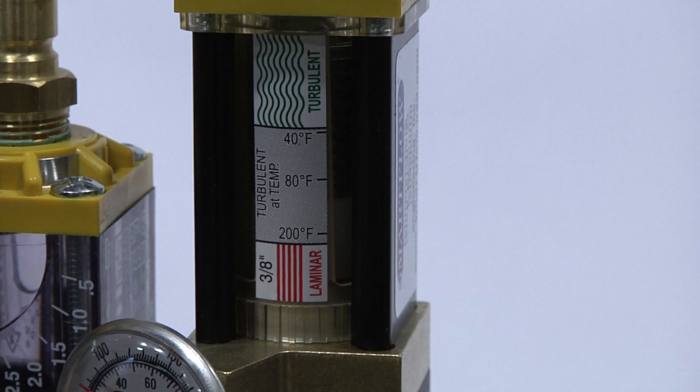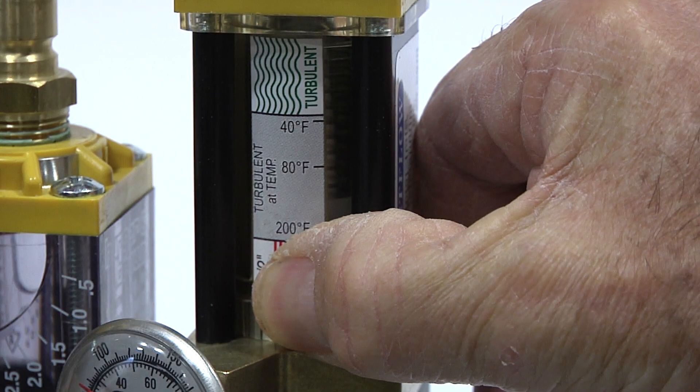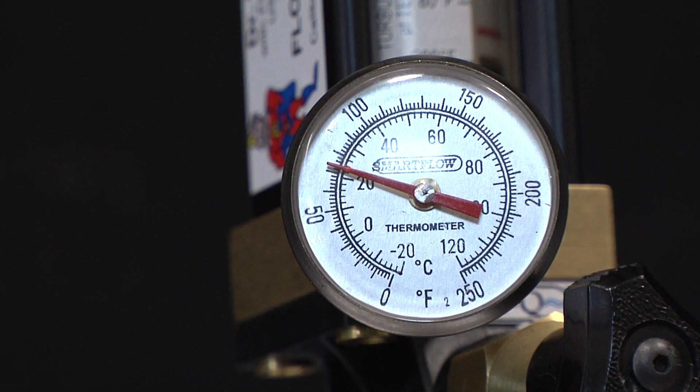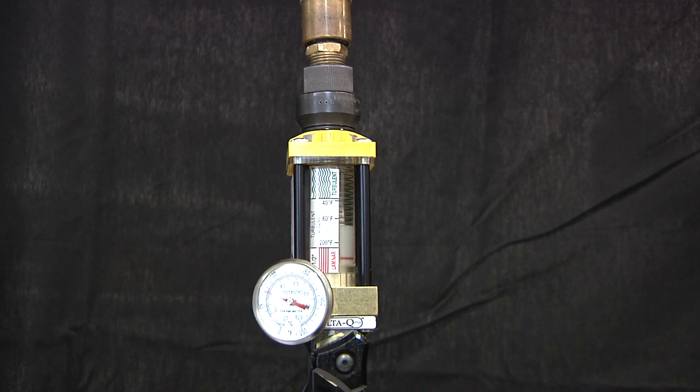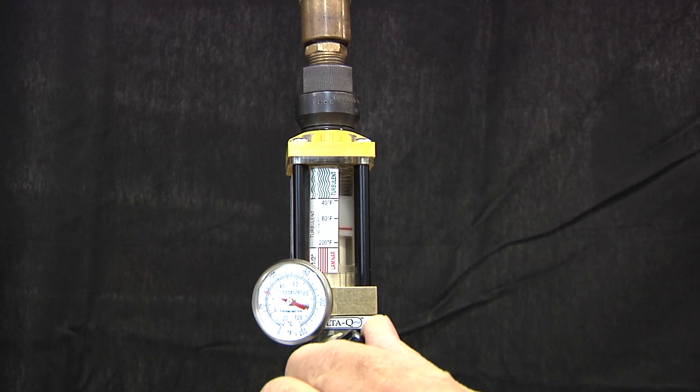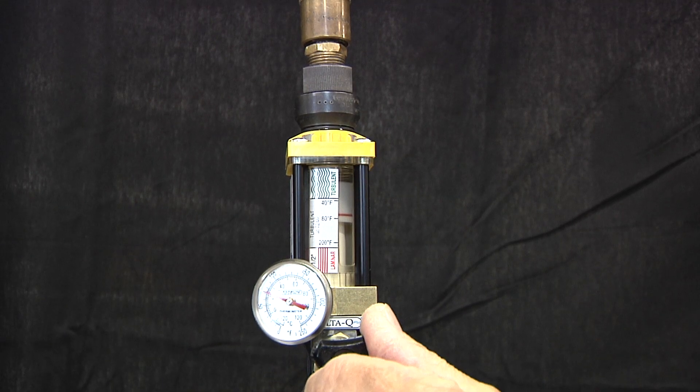Dr. Eddy truly makes checking for turbulent flow as easy as 1, 2, 3. Just select the scale that most closely matches the diameter of your cooling channel. Note the water temperature. And finally, adjust the flow to match your water temperature. It really is that simple.